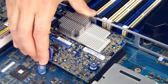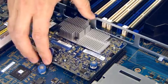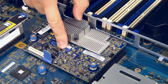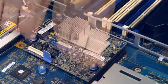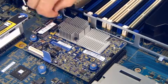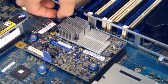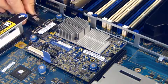Align the holes in the board with the guide pins on the chassis pan and lower the board into place. Press the board down on the touch point until it is fully seated. Tighten the three screws. Connect the cables to the board.